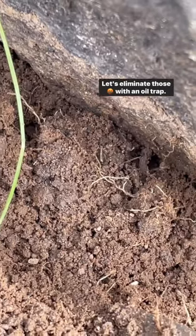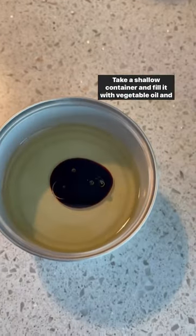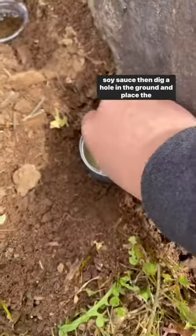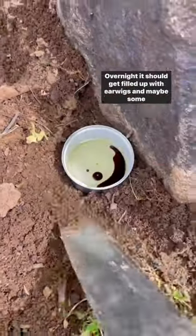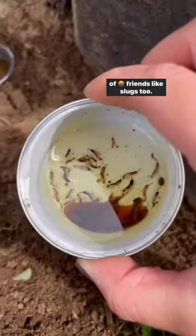Are earwigs destroying your garden? Let's eliminate those with an oil trap. Take a shallow container and fill it with vegetable oil and soy sauce, then dig a hole in the ground and place the container in. Overnight, it should get filled up with earwigs and maybe some of their friends like slugs, too.